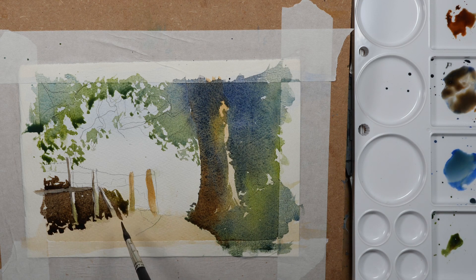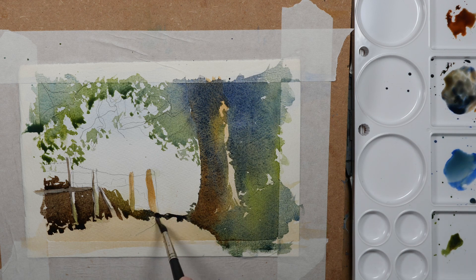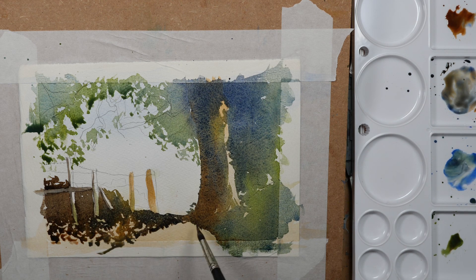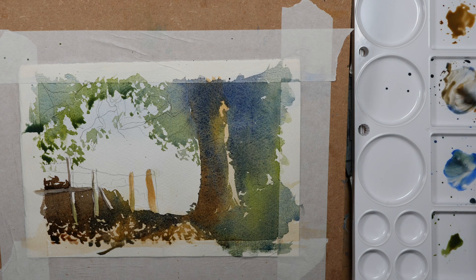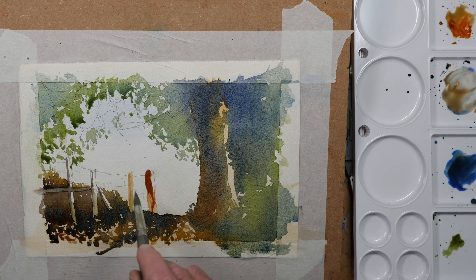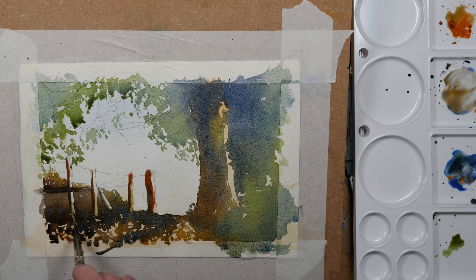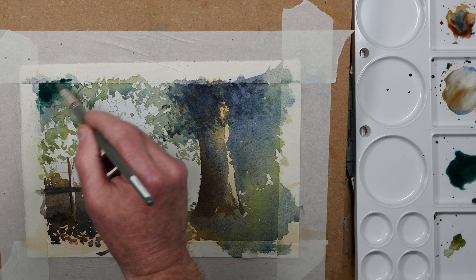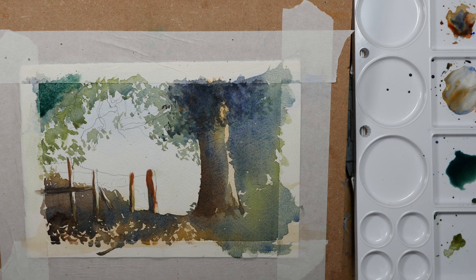For the foreground this is burnt sienna with a touch of ultramarine, letting the colours blend together in a very loose style just to indicate some leaves and rough ground. I just want to show that nice silhouette against the bright sky, darkening the fence post a little with some more burnt sienna and dropping in a bit more blue wet-in-wet, then darkening the leaves at the top left as they had dried a bit light.